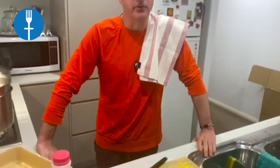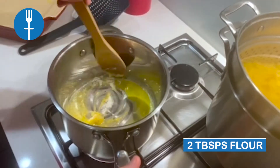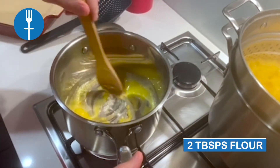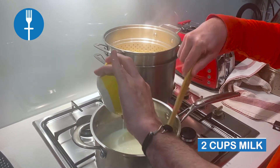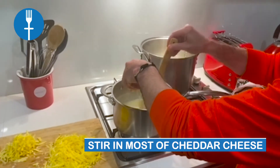Once the butter is melted, add two tablespoons of plain flour and stir until smooth. Slowly add two cups of milk and cook until it's thickened. Stir in most of the shredded cheese and leave a small amount to add to the top for later.